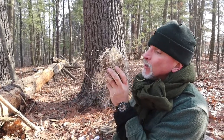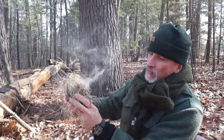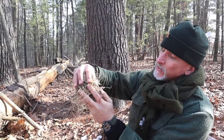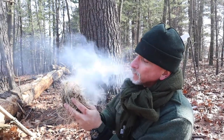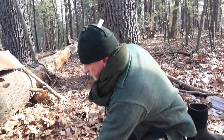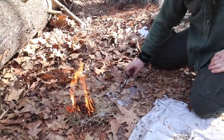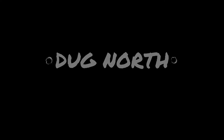You start off blowing very gently. As the smoke becomes thicker and more dense, you can give it more air. You always want to make sure that there's fuel touching the ember — at the same time you don't want to crush it or smother it. There you go.